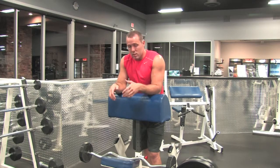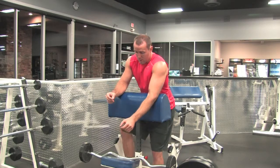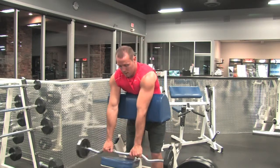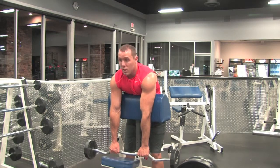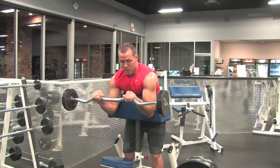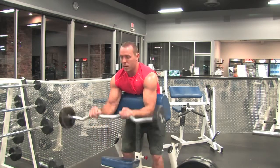Same thing, either stagger stance or have both feet underneath, just a matter of preference. So we're going to have an overhand grip, elbows locked flat so they're not moving from the pad the rest of the movement. Curling up, squeezing our forearms at the top, lowering all the way down, and back up.